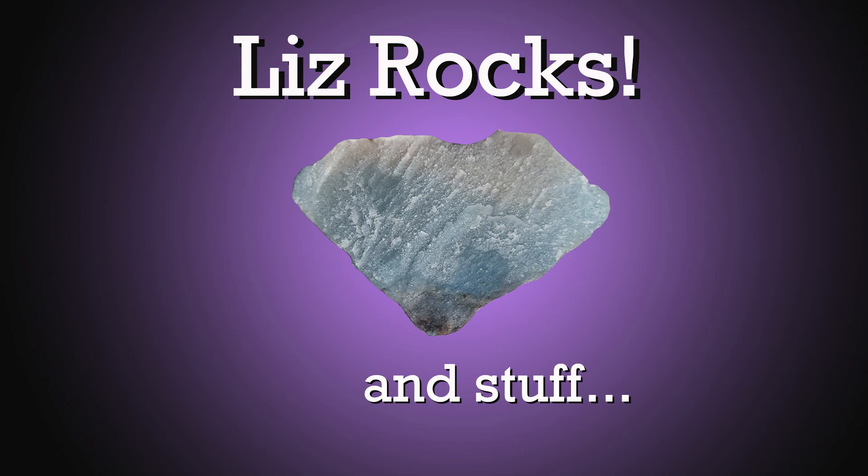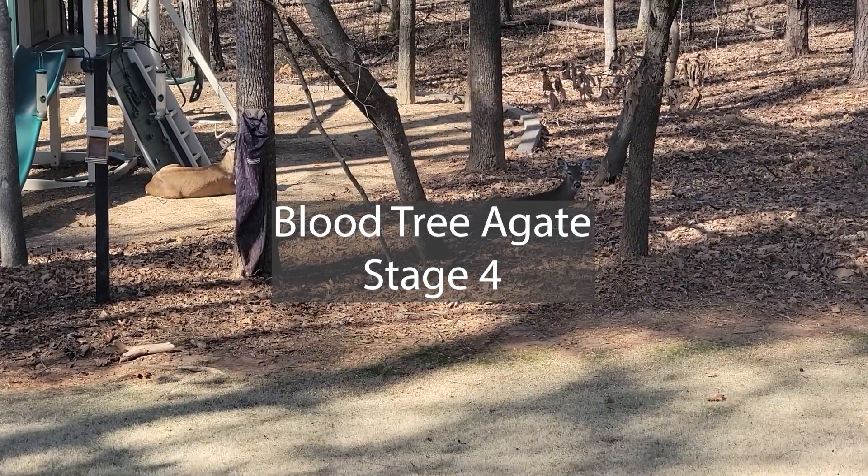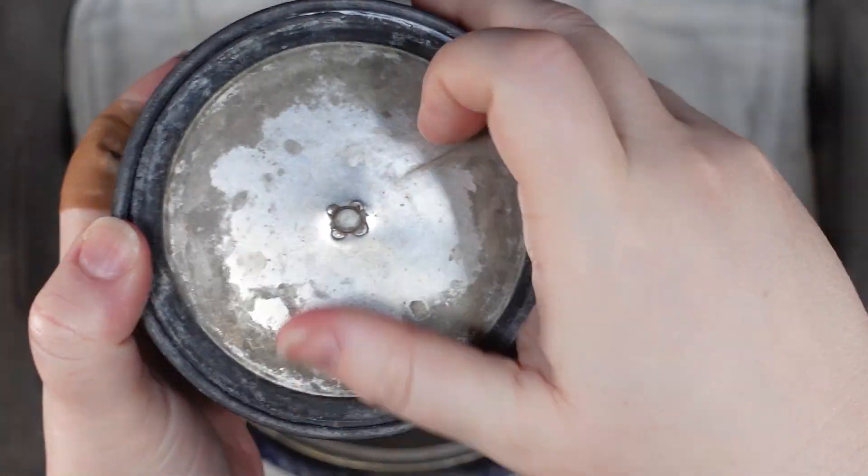Hello! Welcome to Liz Rocks and Stuff. I'm Liz. It's time for episode 47 of What's in My Tumblr. We are starting out with the Bloodtree Agate in stage 4, so this is done this week and it turned out really, really nicely.